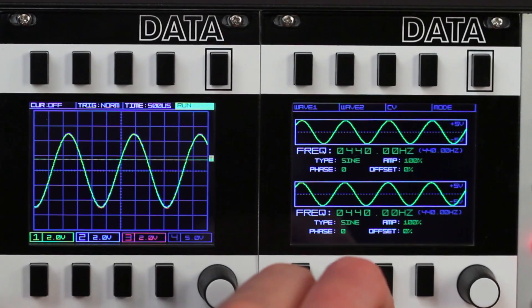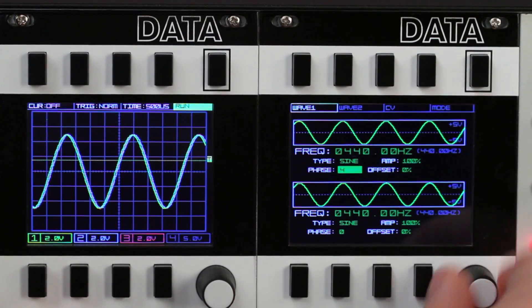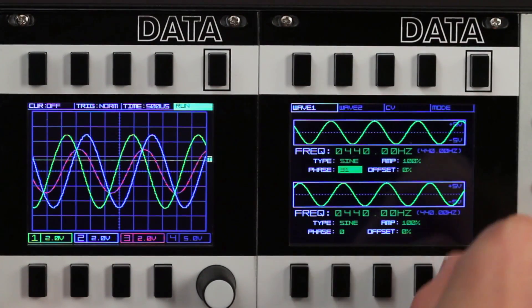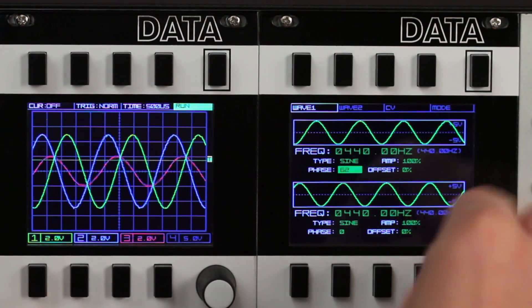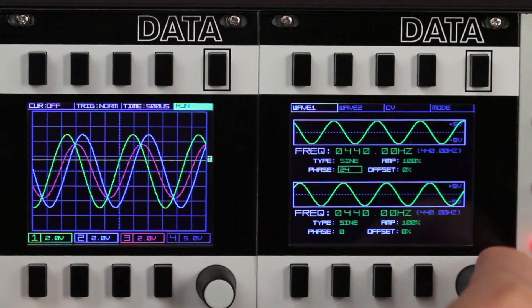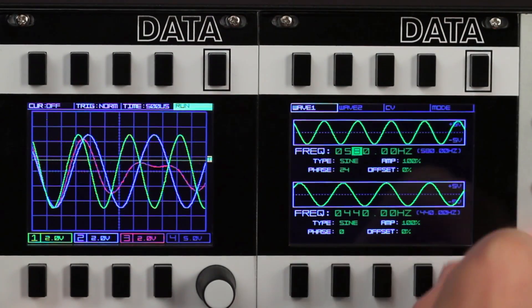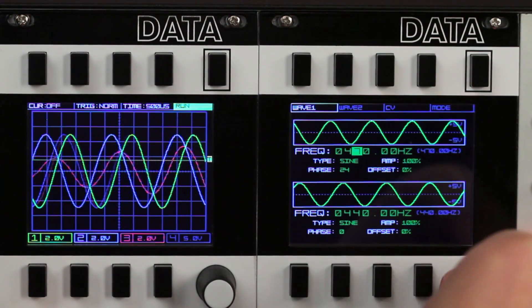Now let's take a look at the phase and frequency controls. Here we have both oscillators shown on the left Data's scope. Oscillator 1 is the scope trigger. The waves start at the same frequency and phase, and the combined signal is on channel 3 in red. As we change the phase of oscillator 1, you can see the waves separate and the combined signal changing in amplitude due to phase cancellation. Frequency of the waveforms can be changed by selecting and scrolling any numeral of the frequency value, which allows for quick and precise frequency control.